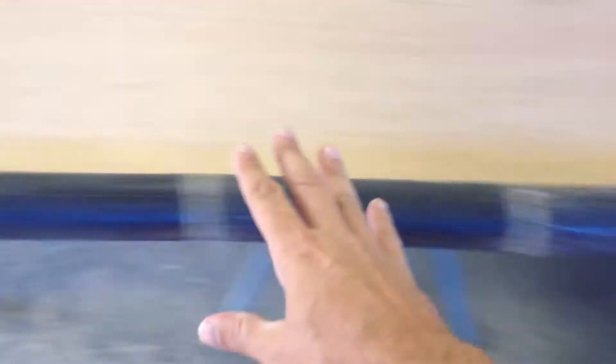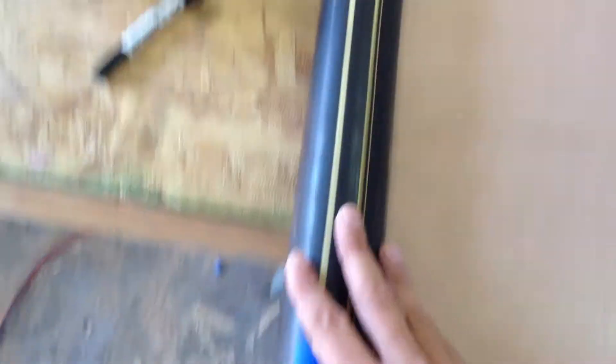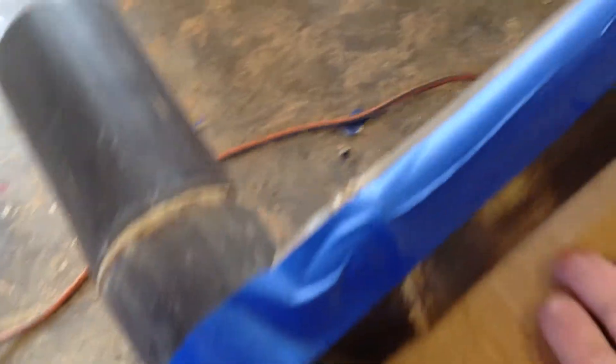This is the bottom. This is black bamboo — Phyllostachys nigra, a gigantic variety. Nice stripes here, and it's a pretty tight fish mouth joint there. This is rabbeted out — I slotted this out here — so you can see it's a pretty tight joint all the way down.